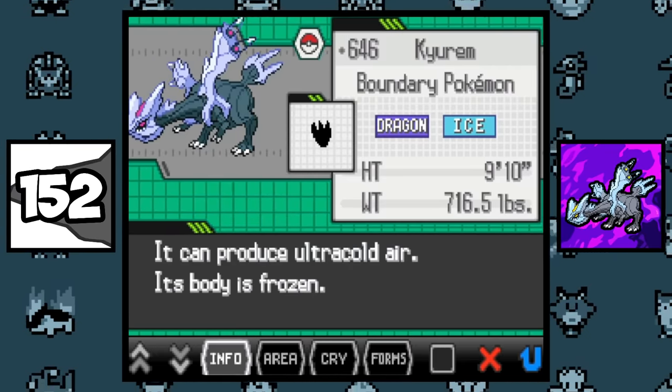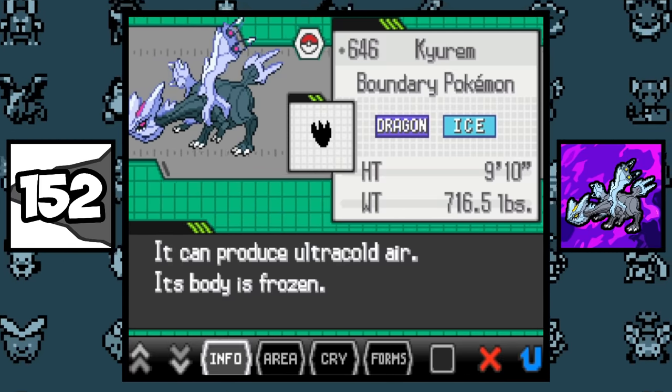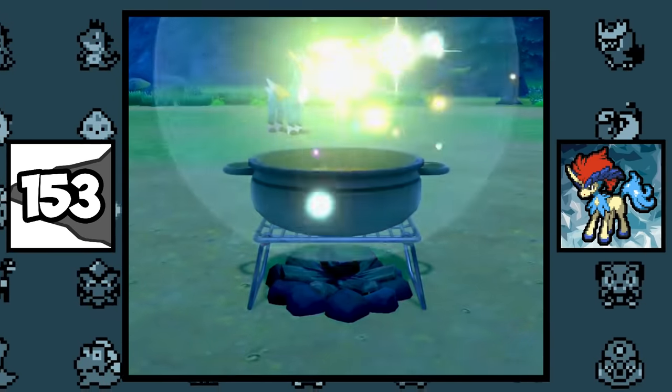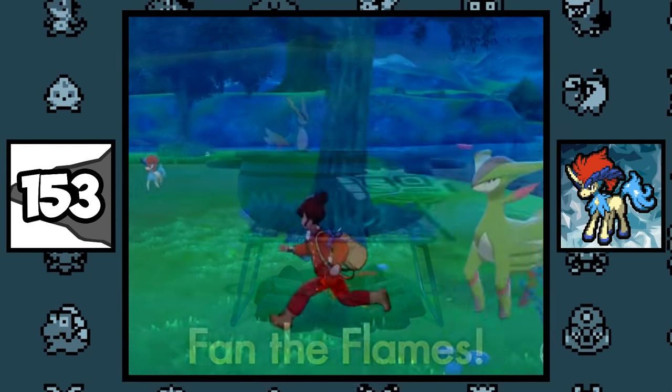Kyurem probably has the shortest Pokédex entry out of all Pokémon, with a mere 10 words. It says: 'It can freeze ultra cold air, its body is frozen.' If you cook curry with all three of the Swords of Justice Pokémon in Ballimere Lake, a Keldeo will appear.